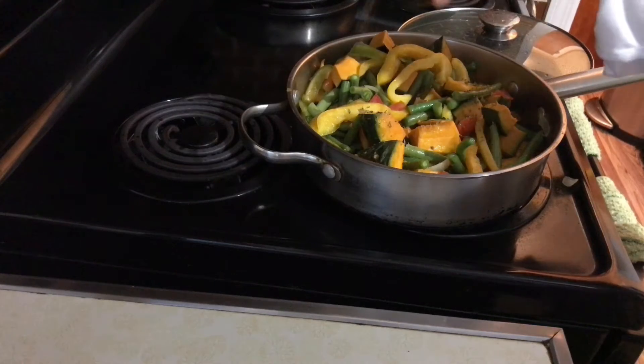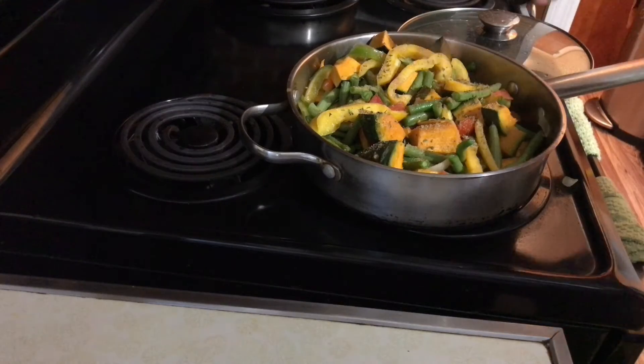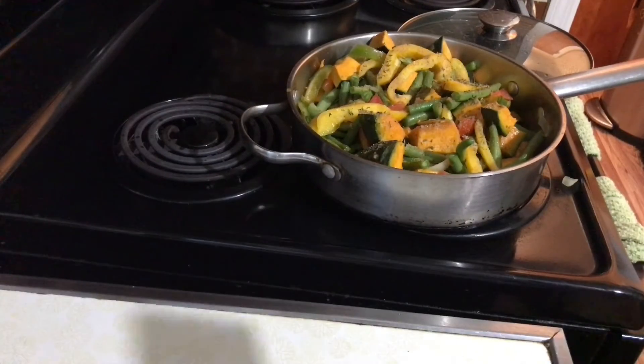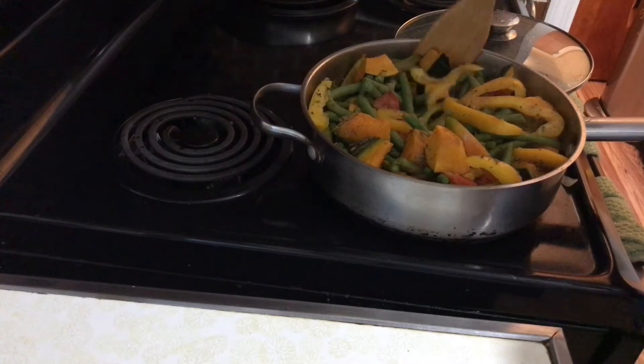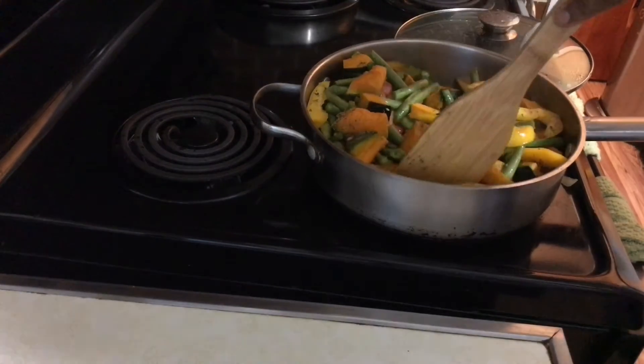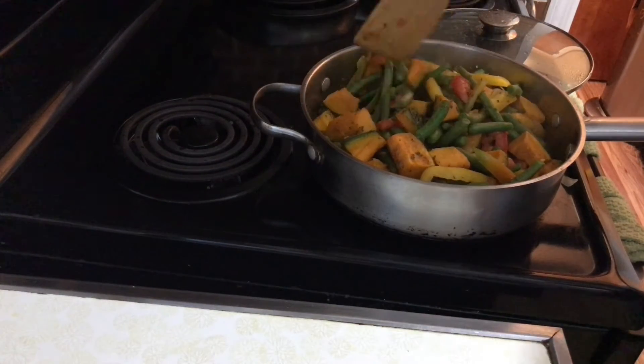Adding our pre-measured all-purpose seasoning. Feel free to add a little more — this is not something that's loaded with a lot of salt. It's not loaded with a lot of salt, so indeed you will need to add your own salt to taste, your own salt level.